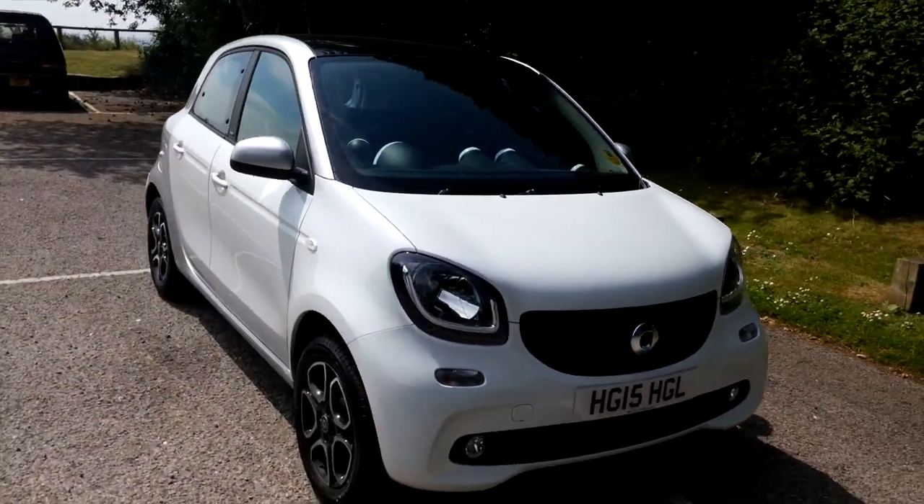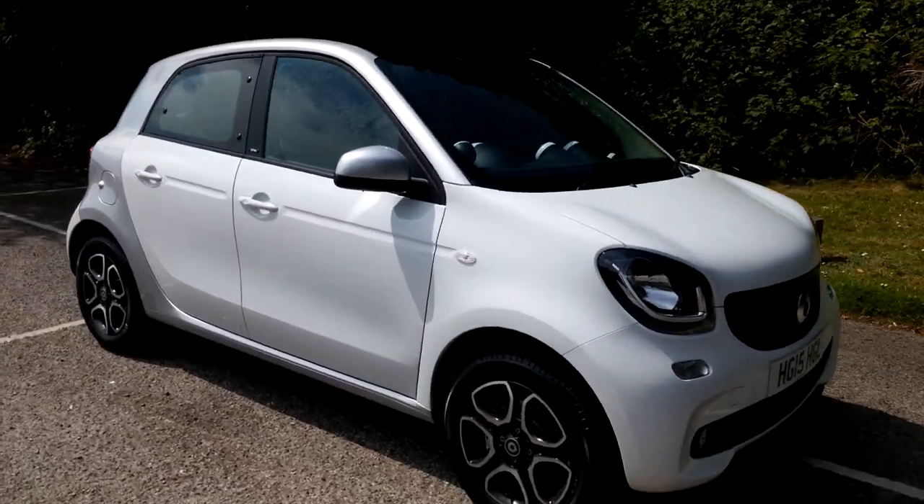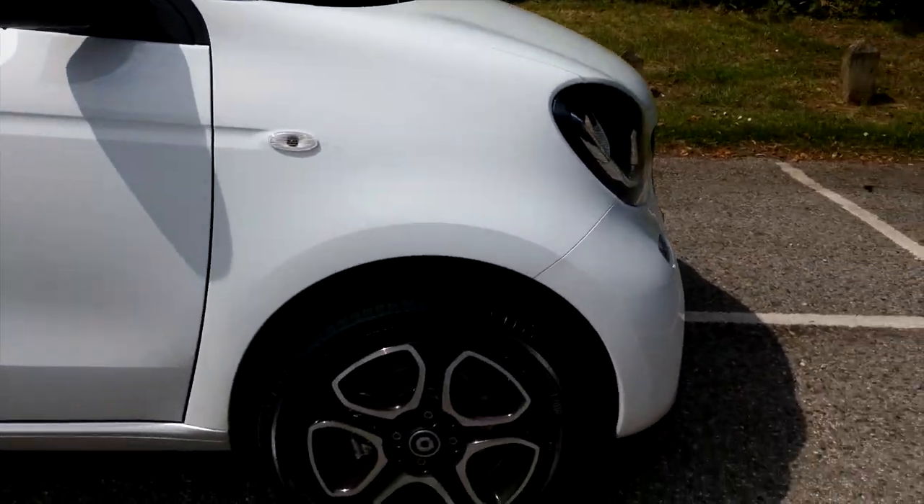That's a quick walk around the outside of the car. Let's just take a look at those wheels, because they really are nice.